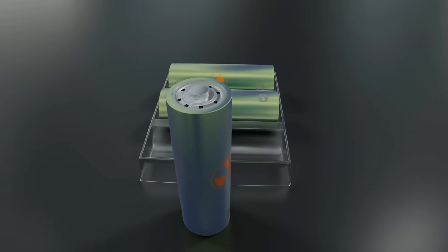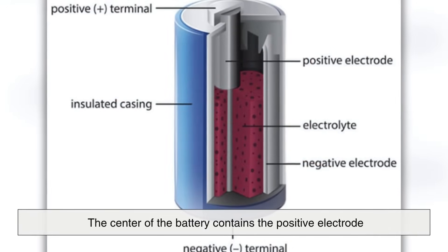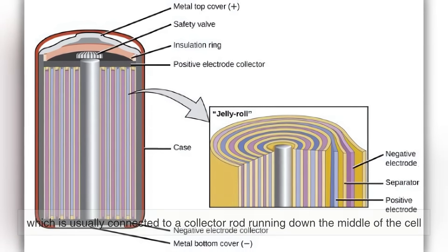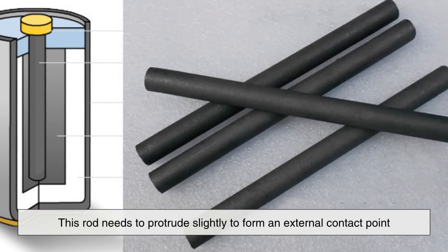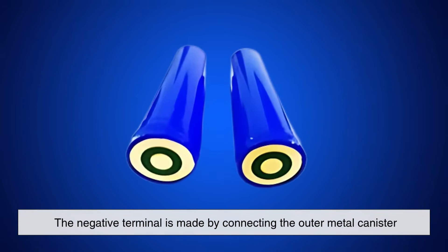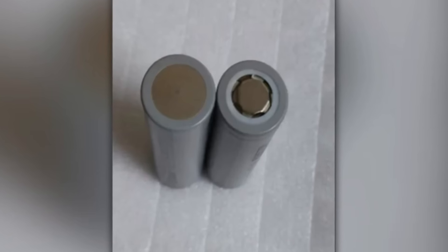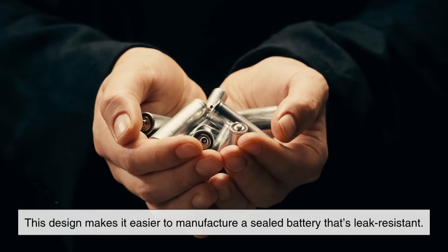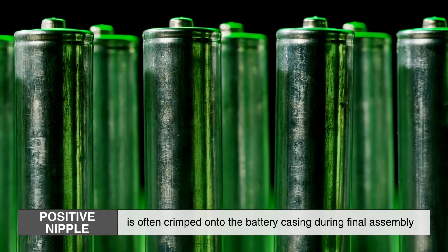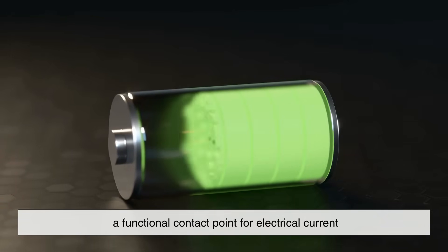If we were to crack open a typical AA battery, we'd find that the internal structure actually necessitates the bump. The center of the battery contains the positive electrode, which is usually connected to a collector rod running down the middle of the cell. This rod needs to protrude slightly to form an external contact point, and that protrusion becomes the bump we see. In contrast, the negative terminal is made by connecting the outer metal canister, which can end flat because it surrounds the entire battery casing. This design makes it easier to manufacture a sealed, leak-resistant battery. The positive nipple is often crimped onto the battery casing during final assembly, sealing in the internal chemical components while still providing a functional contact point for electrical current.